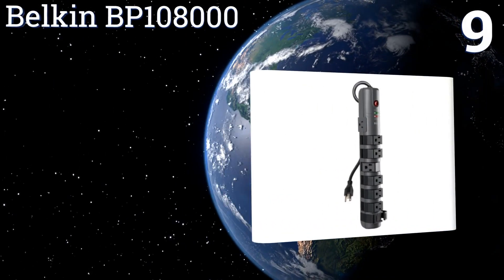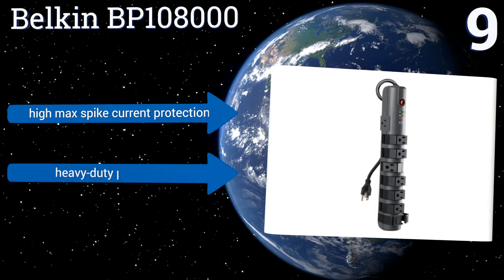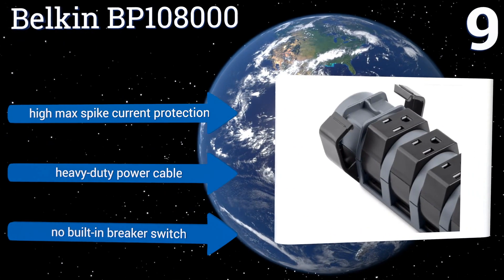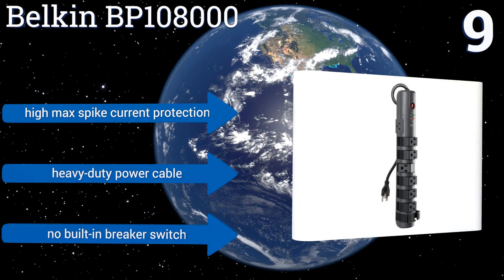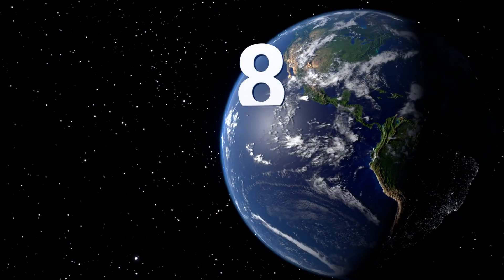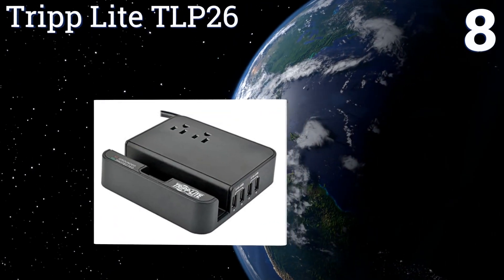At number nine, with its slim design and integrated cable management system, the Belkin BP108000 is ideal for those with small spaces who prefer an uncluttered look. It has eight outlets, all of which pivot to provide enough space for large adapter blocks. It features high maximum spike current protection and a heavy duty power cable, but there's no built-in breaker switch.